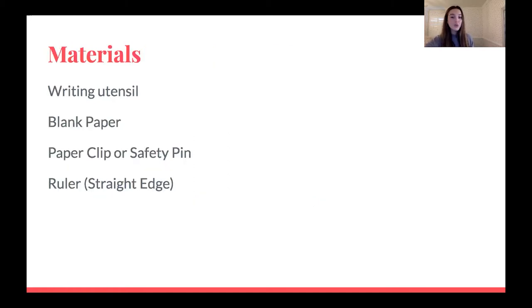The materials you will need for this lesson are a blank piece of paper — any kind of paper will work, I'm just using blank printer paper. You will need a writing utensil, whether you want to use a pen, pencil, or marker, anything is fine. We will also be using a paper clip or safety pin. And I am using a ruler for a straight edge. If you don't have a ruler, anything with a straight edge — maybe a book or a DVD case — would work. If you don't have these things, no big deal.